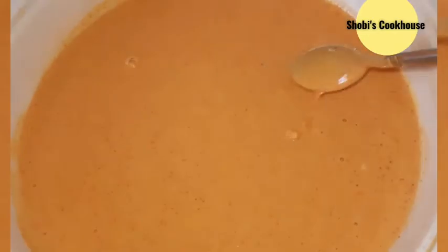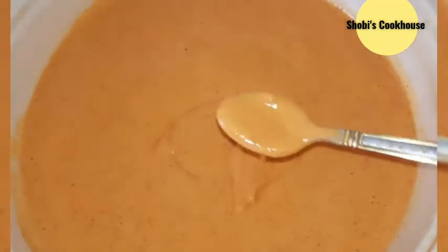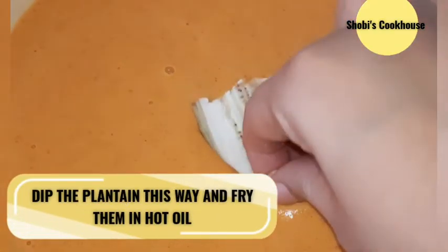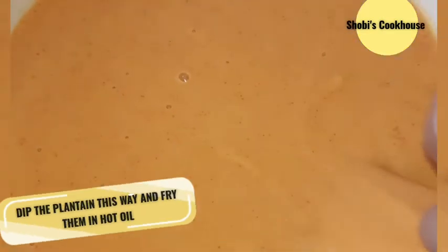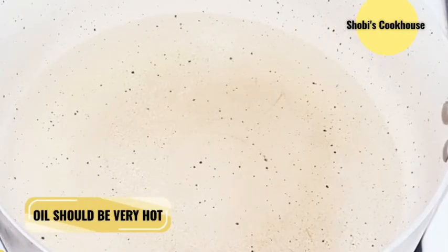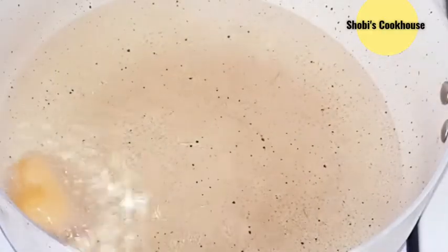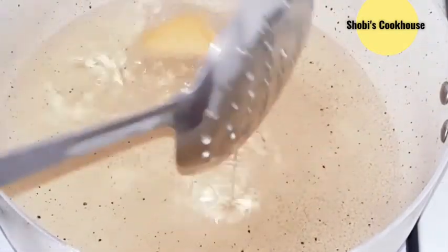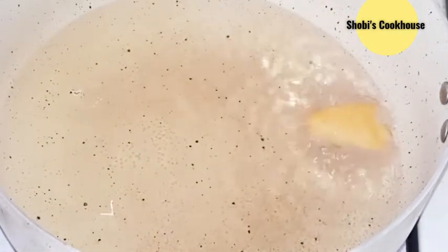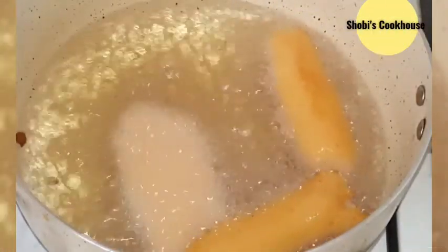Add a dip. Dip the slices in oil — dip and coat, making sure all the corners are covered. Add oil and ginger. Mix well. Remove and check — the taste is spicy and fresh.